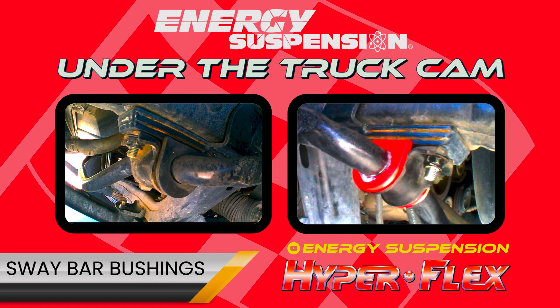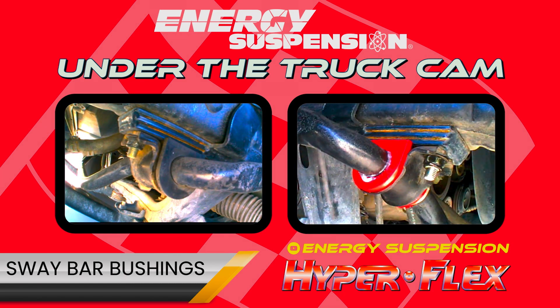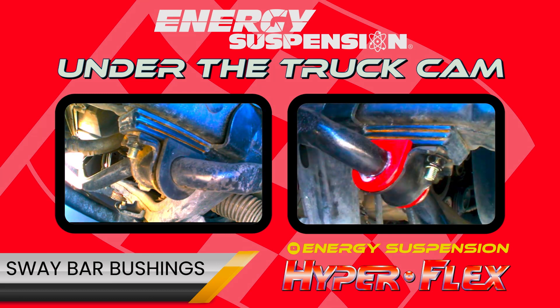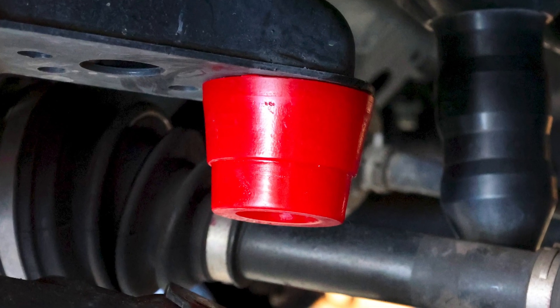Here we have a side-by-side comparison of the original rubber sway bar bushings and our Energy Suspension performance polyurethane sway bar bushings. See here for what these components look like once properly installed.